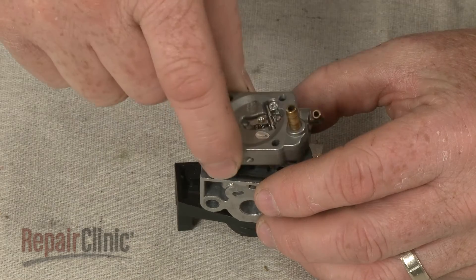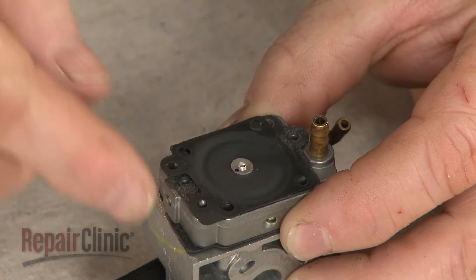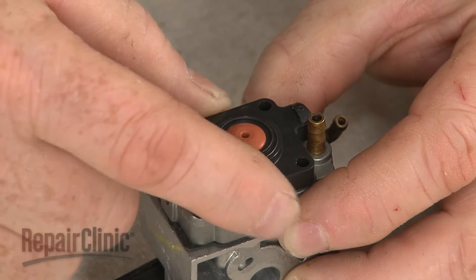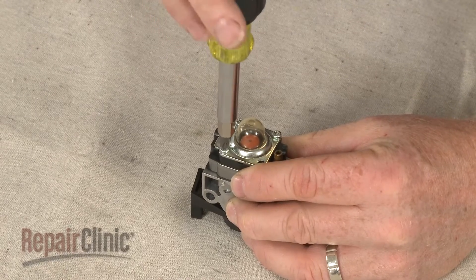Re-position the needle housing, the metering gasket, and the metering diaphragm, along with the metering cover and mounting plate assembly. Thread and tighten the screws to secure.